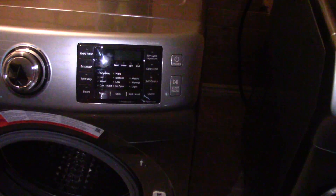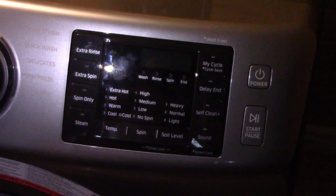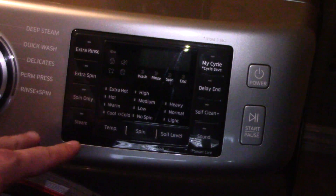If you guys got the same panel as this, I'll show you how to deactivate the sound. I noticed that a lot of the newer Samsungs had this panel, so here we go — what you want to do to deactivate the washing machine.